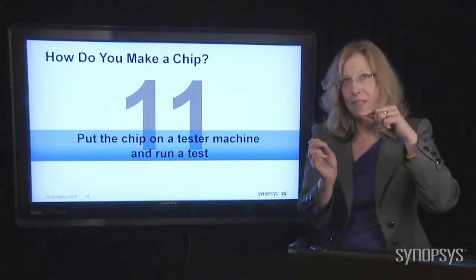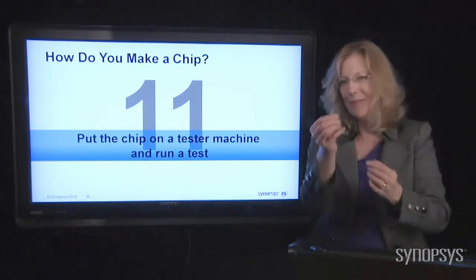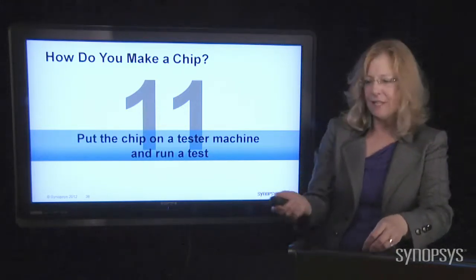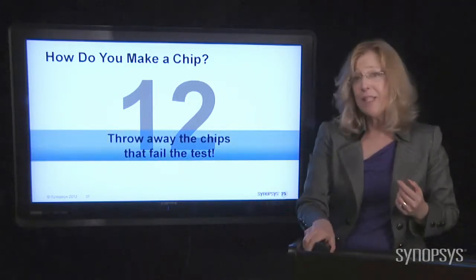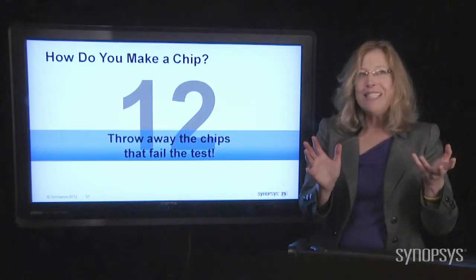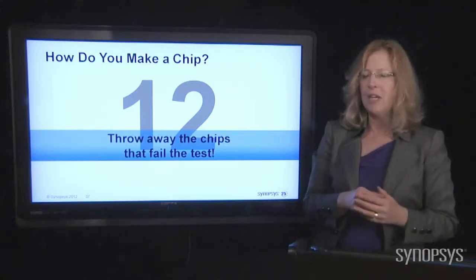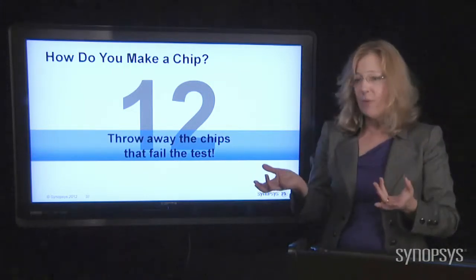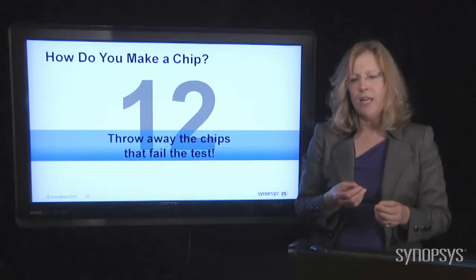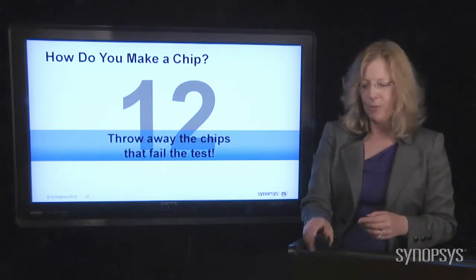That's another reason we continue to want to make chips cheaper — this stuff costs a lot. You run the test, and any chips that don't work, you throw them away. It's really not economically feasible to recycle the materials once you've layered everything together. The chips that go by the wayside are just scrap — yet another reason, especially with today's environmental awareness, why we don't want to make mistakes during manufacturing.